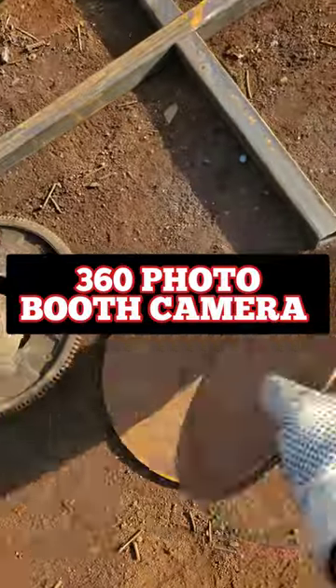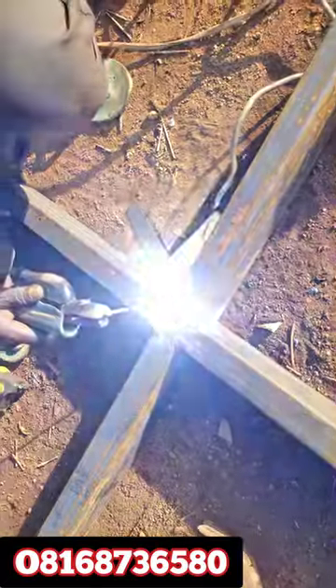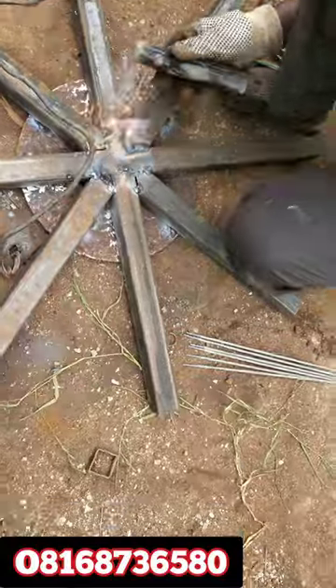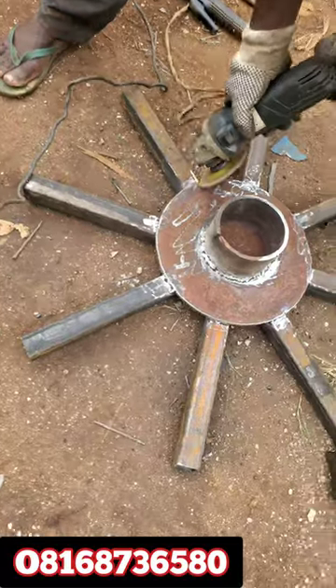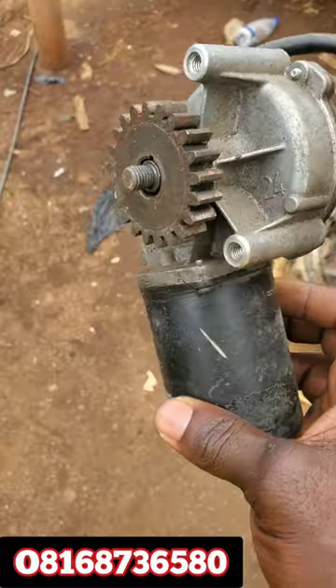Hello guys, so this is the making of a 360 photo booth camera. We intend to use a square pipe — 2mm to be precise — for strength. We're placing the base plate on top of the 2mm square pipe in a circular form for proper wind distribution. We use files to make everything smooth.